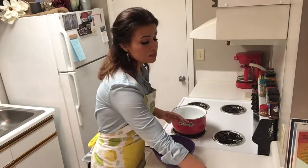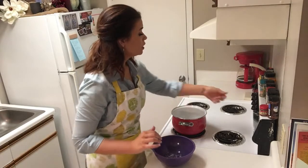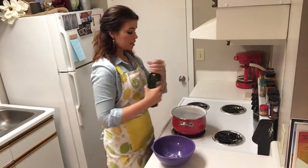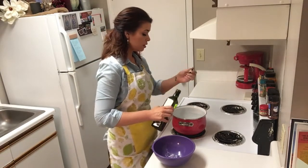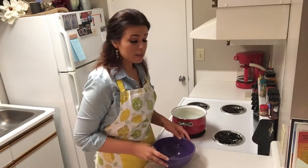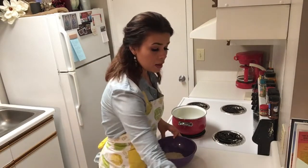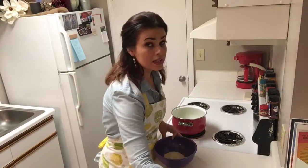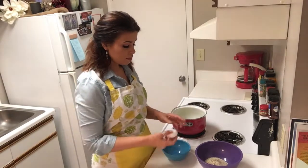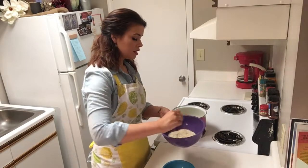Before we get to mixing, let's get our oil on. I'm going to cut this on to just a little over medium and I'm going to use some olive oil today. You can use whatever kind of oil you like. In our bowl, we have one teaspoon of baking powder, then a half a cup of coconut flour, a quarter cup of parmesan cheese, and salt and pepper to taste. In a separate small bowl, we are going to beat one egg and make sure all of these ingredients are thoroughly combined.